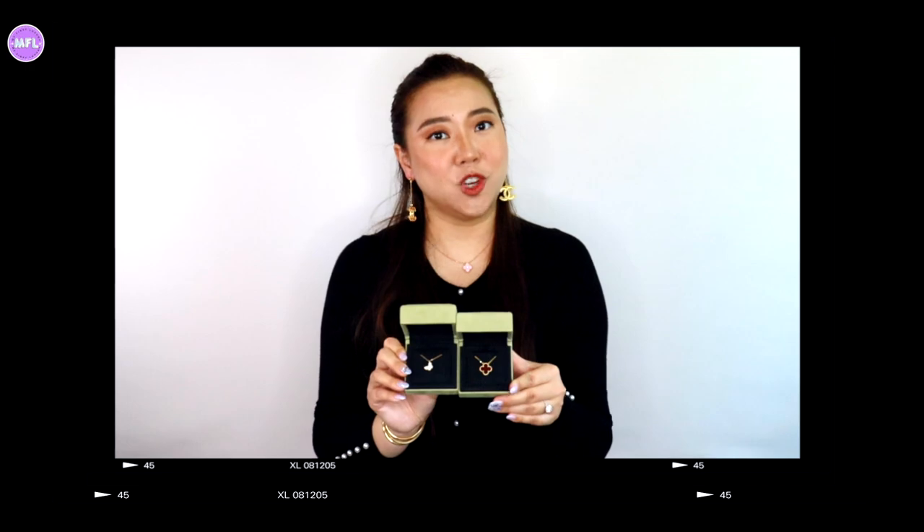Hi guys, welcome back to today's video. My name is Vivian, and welcome to my First Luxury. I'm going to be comparing these two lovely necklaces. On this channel, we do a lot of luxury in-depth reviews. Make sure you check any of the new videos linked in the description box. I have done other comparisons on Van Cleef Alhambra collection — make sure you check the description box.